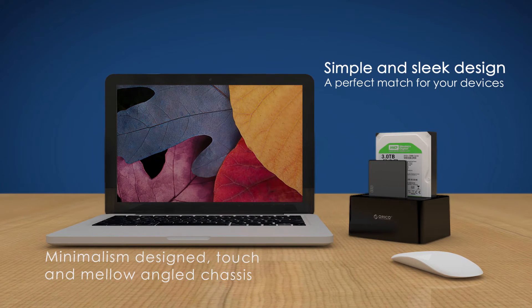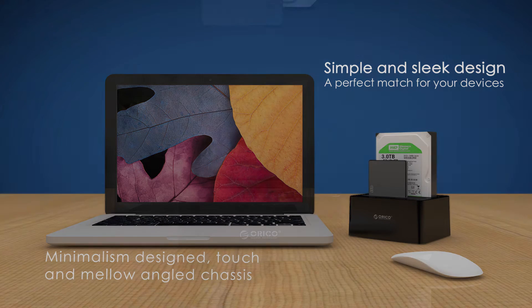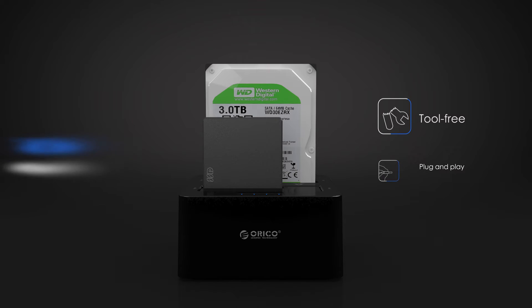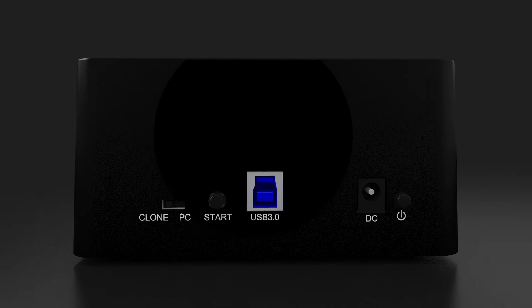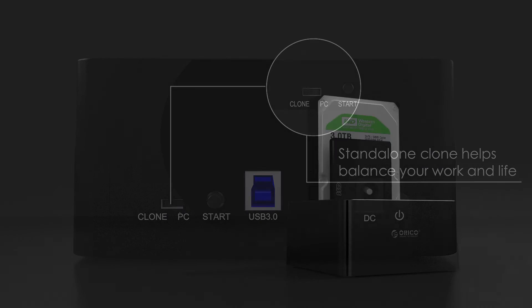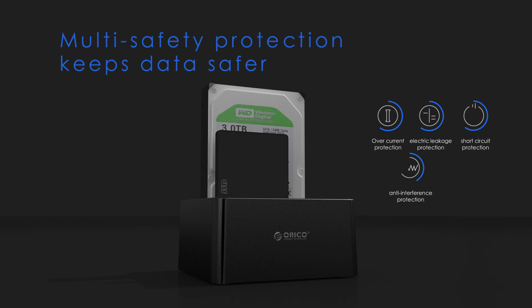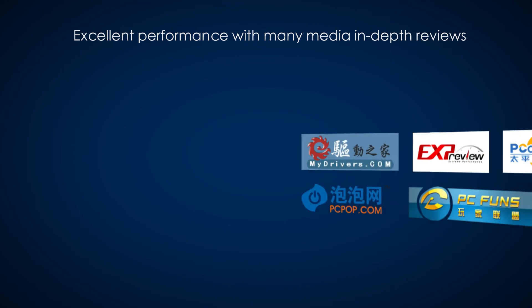The perfect match for your devices. Minimalism design, touch and mellow angled chassis. Tool-free installation, plug-and-play. Classic standalone clone helps balance your work and life. Multi-safety protection keeps data safer. Excellent performance with many media in-depth reviews.